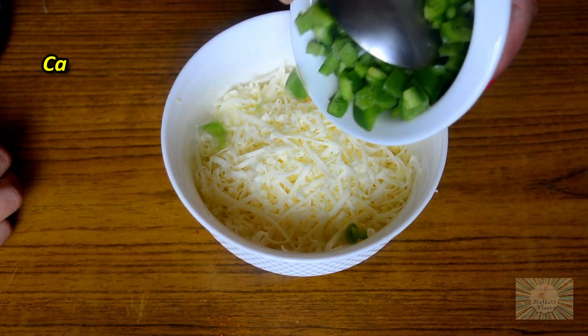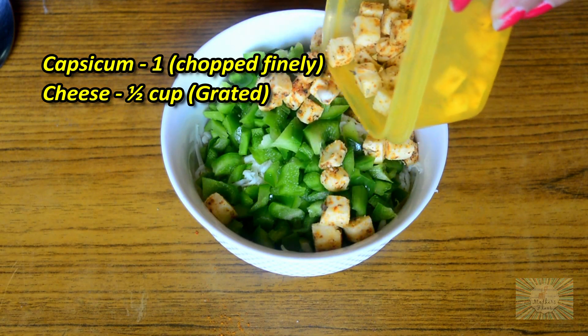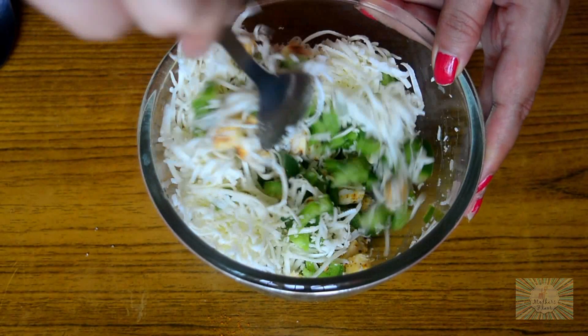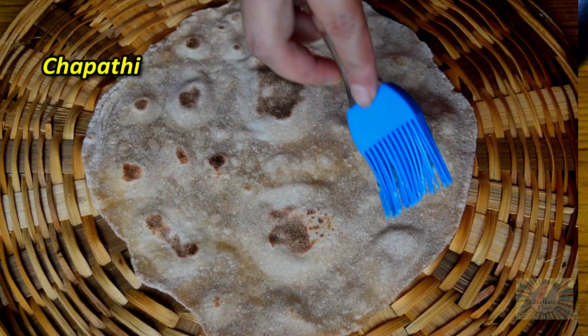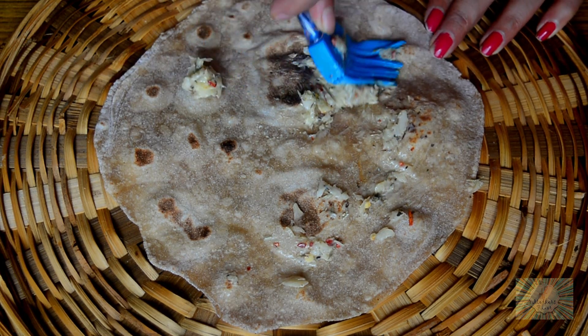To the grated cheese, we'll add in our chopped capsicum and the paneer which we have coated with all the masalas, and mix everything really well. Now, to the chapati, apply the garlic butter all over it really well.